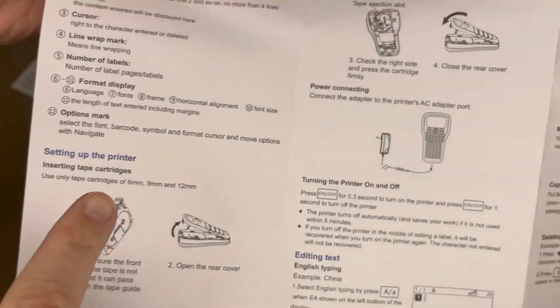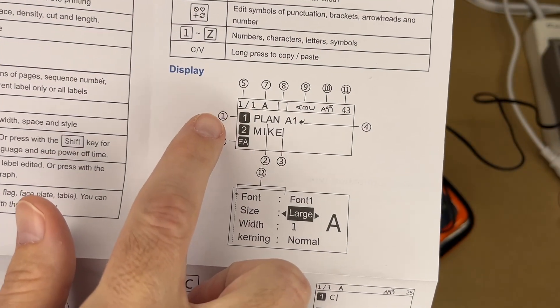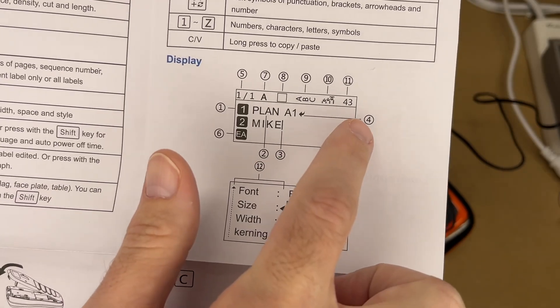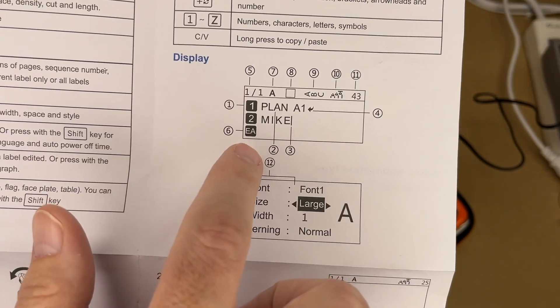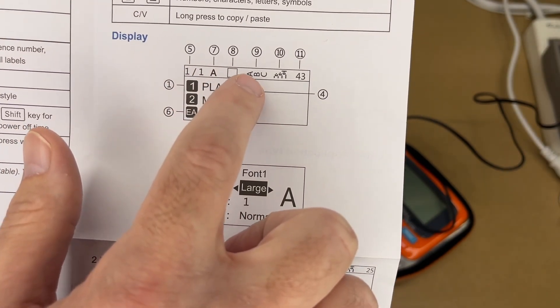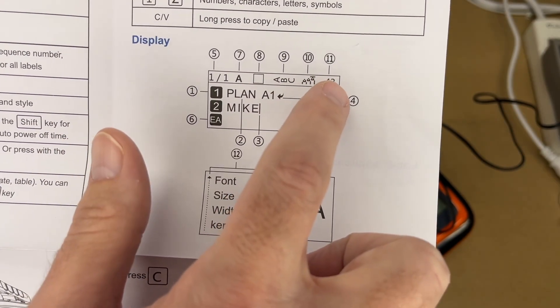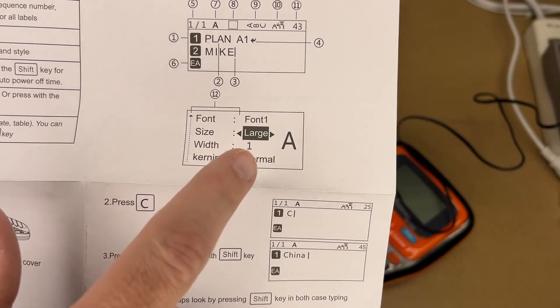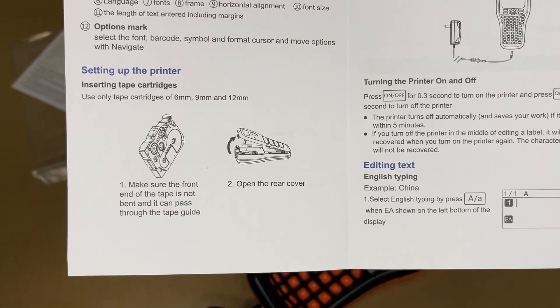Here's the display layout: line numbers (four lines), content area, cursor, line wrap mark, number of labels. Items six through eleven are your format display: language, font, frame, horizontal alignment, font size, length of text including margins. Then we have the options marks — font, barcode, symbol, format, cursor, and move options.